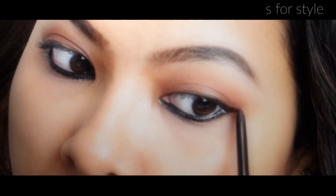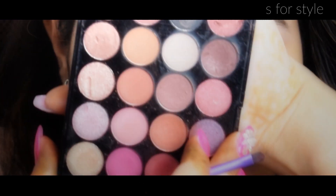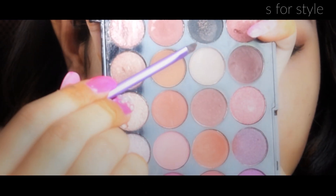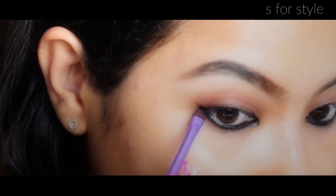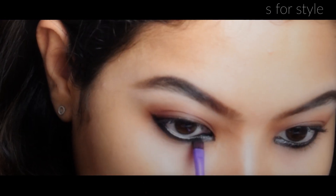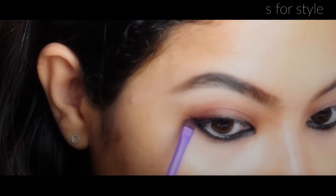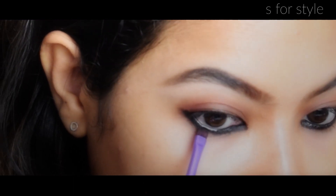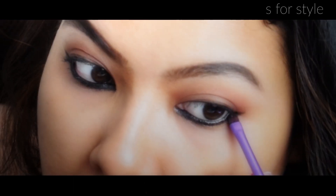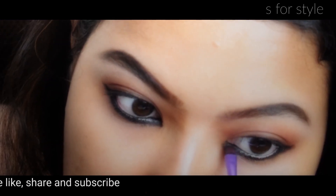After that, I will apply eyeshadow over the kajal. For that, I will use black color — you can use any color according to your choice. I will use a small flat brush and apply the eyeshadow over the kajal pencil. This will make sure that your kajal stays all day long and will not smudge. It will create a smokey effect on your eyes and look very beautiful.